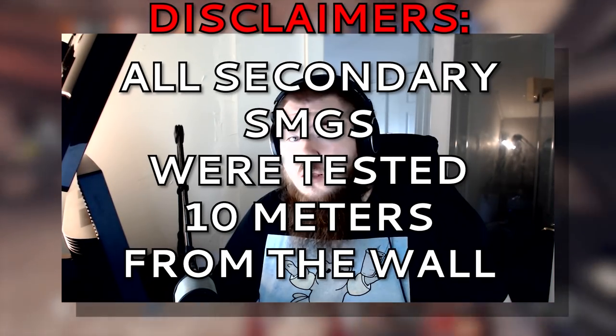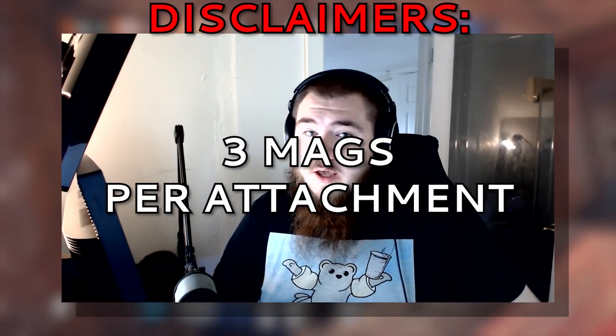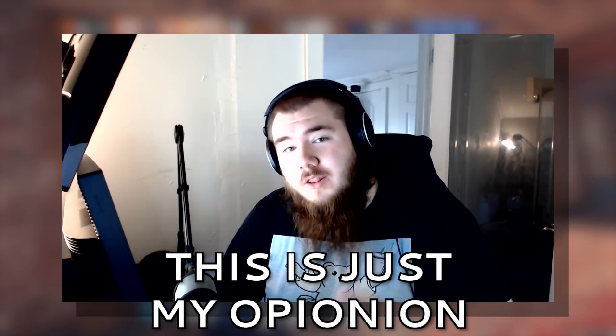Now a quick little disclaimer: all rifles were tested 15 meters away from a wall, all secondary SMGs were tested 10 meters away. I shot 3 mags per gun per attachment. All pistols and DMRs should always use muzzle brake. I also want to say that these are all in my opinion — some things might feel a little different to you, you might like different attachments on different guns. The main reason I make this video is because I get a lot of questions about my attachment guide. So with all of that being said, let's jump into the video.